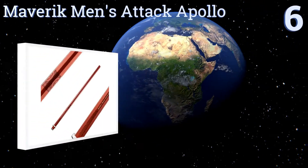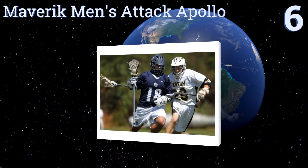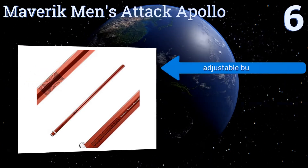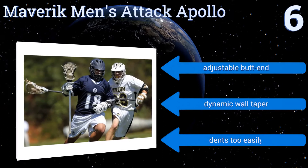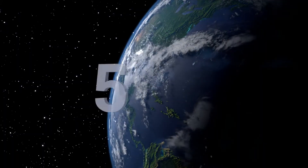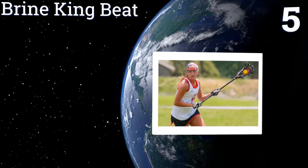Starting off our list at number six, the Maverick Men's Attack Apollo is one of the more expensive shafts available, but also one of the best options in terms of light weight. It's fabricated using a scandium titanium alloy and treated with a bead blasted finish. It has an adjustable butt end and a dynamic wall taper, however it dents too easily.